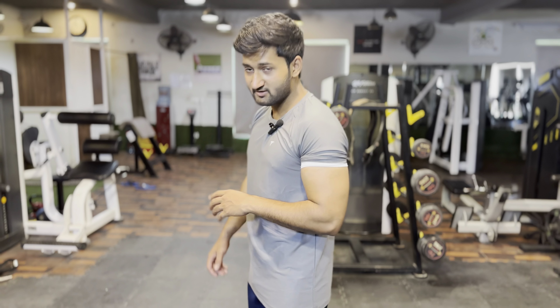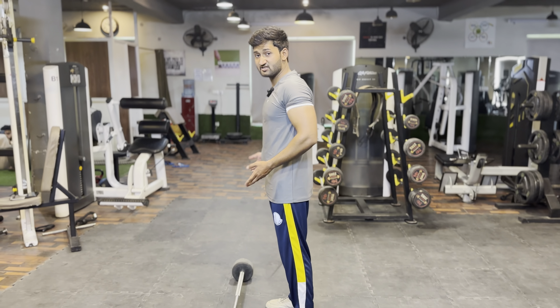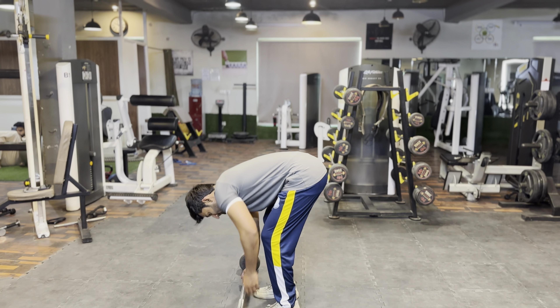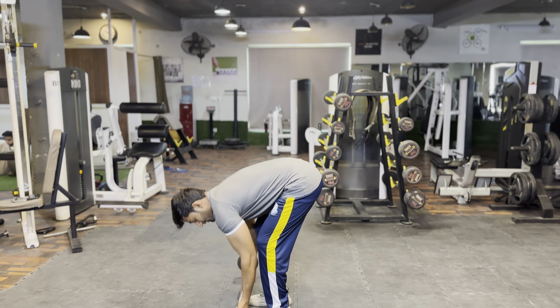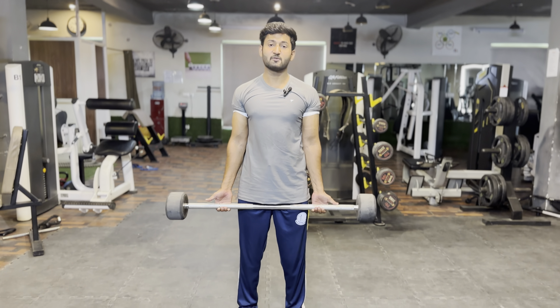Today we are going to make drag curls. Basically, as a movement, you have to drag something. First of all, you have to drag this part, which will be your normal angle. You have to drag the angle.